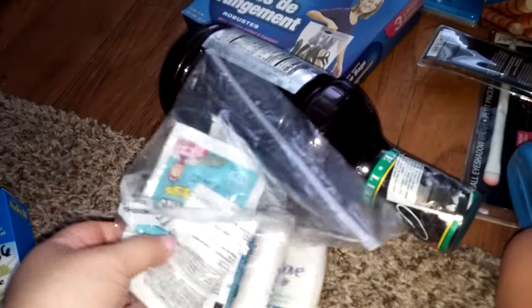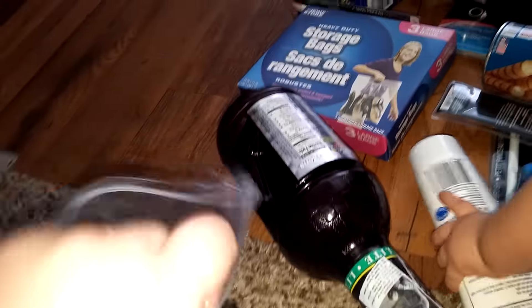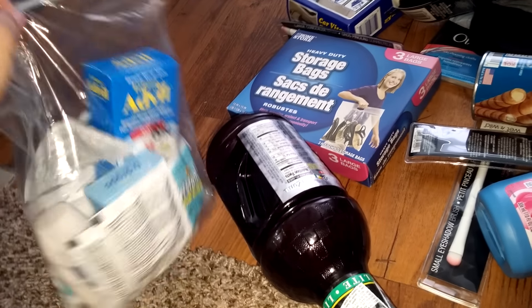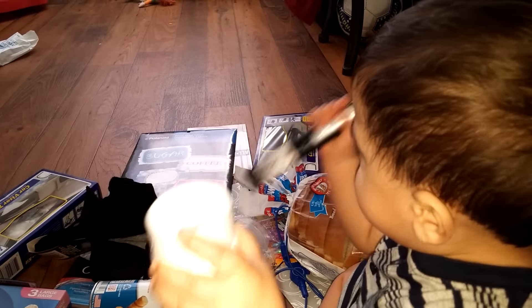We got an Arizona half iced tea and half lemonade — I love getting those. And last, I got one of these lights that everyone has been hauling, so I'm excited to try that. It took me forever to find one that still had the little thing in it. I think it's one of those situations where after the batteries die — I'm not sure — but it lights up well and it works well.